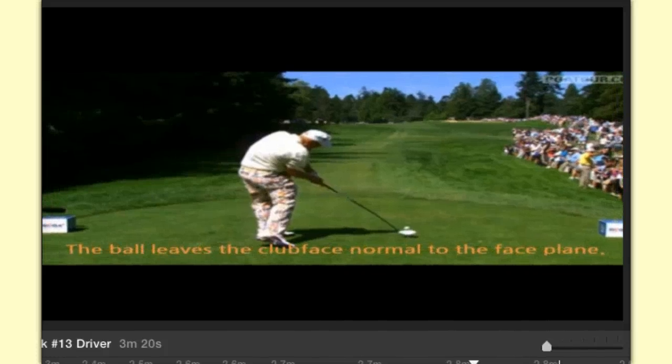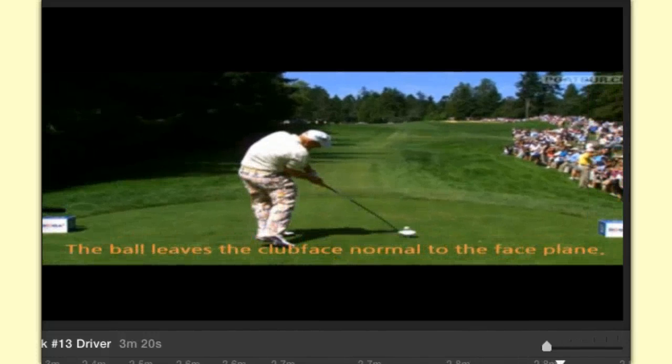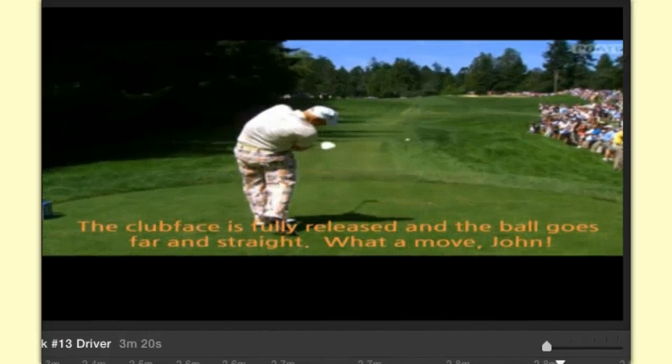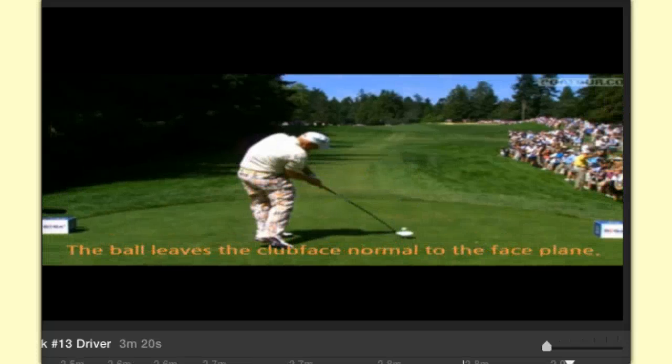Now at John's follow through, as he gets to his release, it says the club face is fully released and the ball goes far and straight. As he's here, he rotates to the ball, throws his club to the target, and the ball goes straight and long.